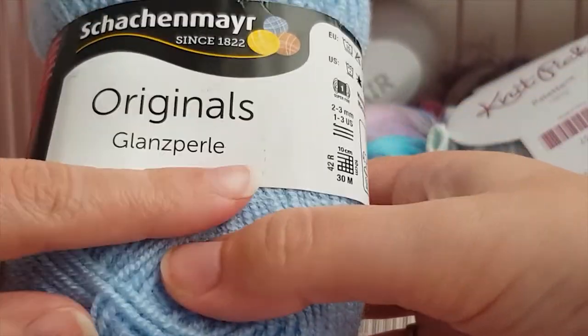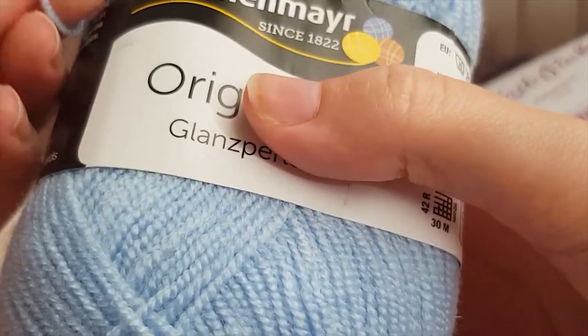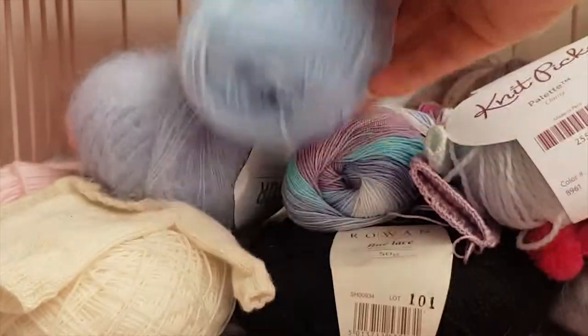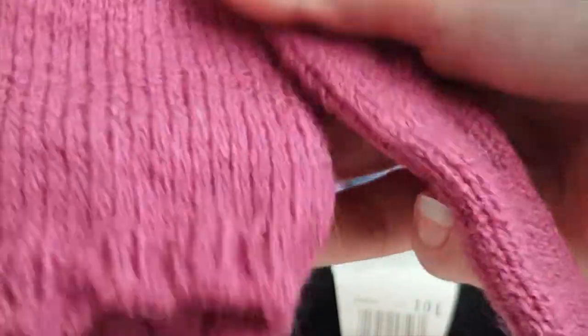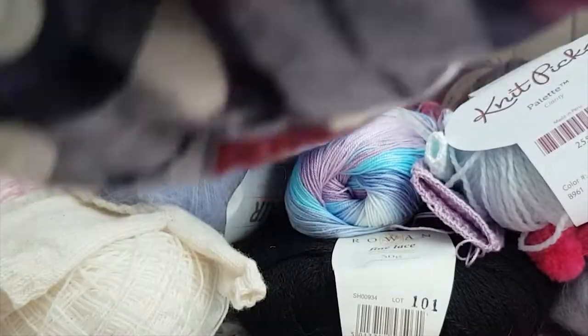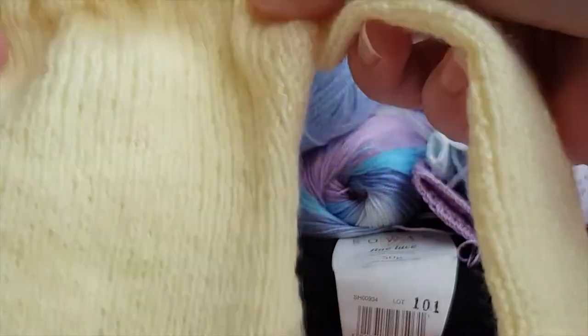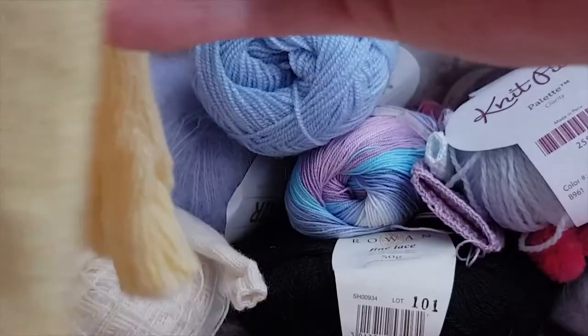Also for 1/3 scale is this one — Stylecraft Special DK or similar acrylic palette yarn — which I find is really nice. It's acrylic yarn but it's really soft and it knits up really nicely on size 2.5 and 3 millimeter needles. It looks really good on Smart Doll. It's really a fitting scale, really soft for being acrylic, and it's really cheap — so it's a good yarn to start out with if you want to knit 1/3 scale.